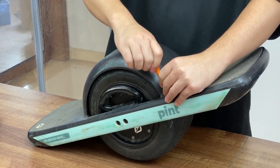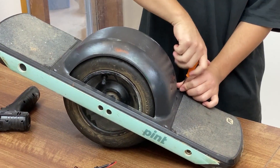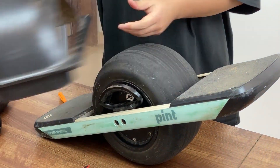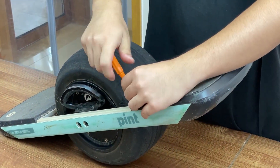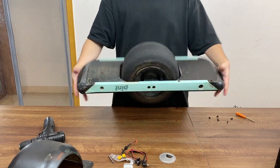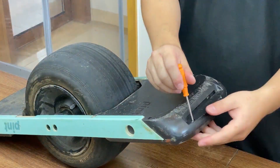First of all we are going to use this yellow screwdriver to remove your fender by undoing the four screws on top of the fender. And second we are going to remove the front foot pad by undoing six screws — two of them on the top and four of them on the underside.